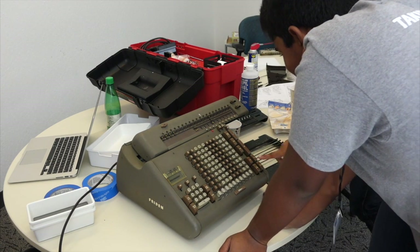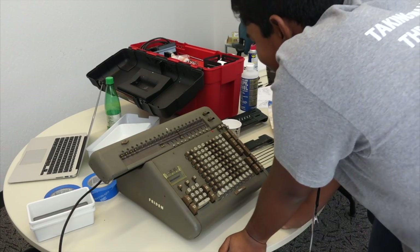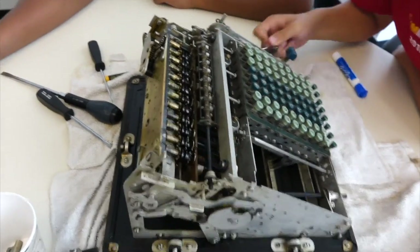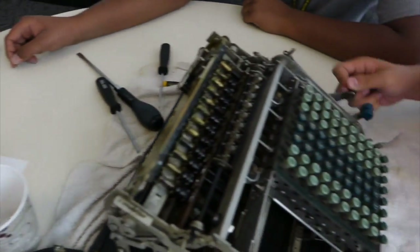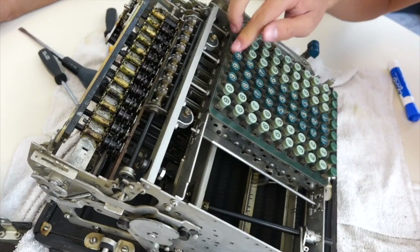Tada! And then if you clear, we'll go back? Yep. Whoa! So now that the carriage is out, we have action — just do the numbers.